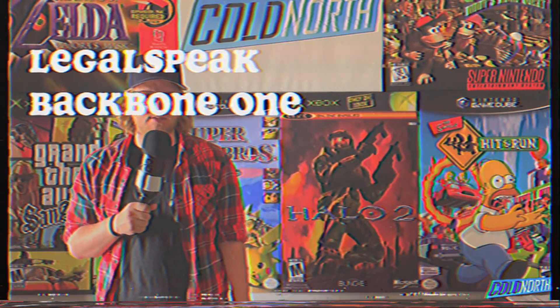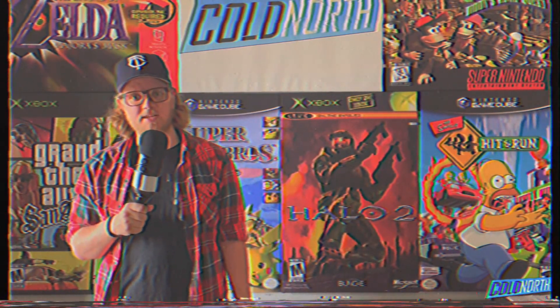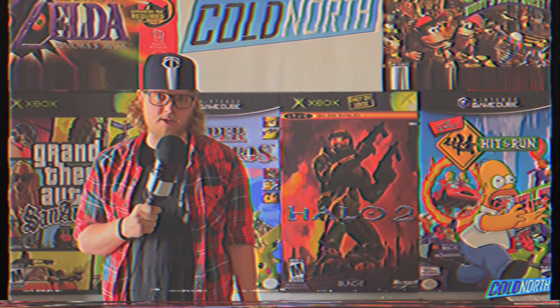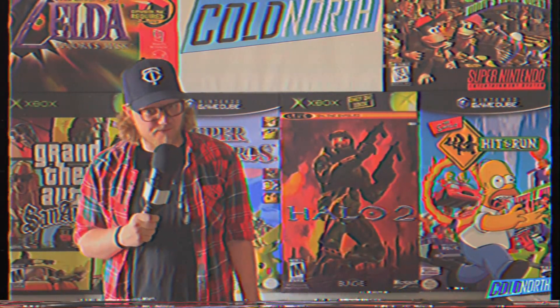Welcome back to LegalSpeak, a Cold North production. I'm the Law Morris, and this is the video essay series in which I get to talk about the games I've been playing and what I think of the medium as a whole. After getting my invitation to xCloud and getting remote play working reliably well on my PS5, I found myself gaming in a place that I never really have before — my phone.